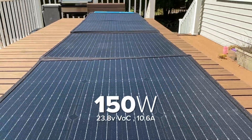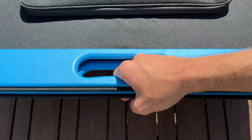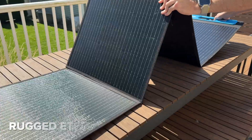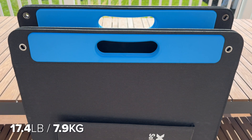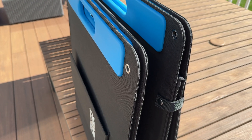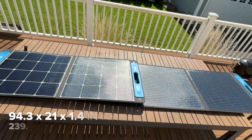It has zippered cable storage, kickstands, and a 12-month warranty for $399, which is $2.66 per watt. It's really well built, but that means it's a pretty hefty 17.4 pounds. Side by side it's almost the same size when folded, but the SP150 is double the length of the bi-fold SP100 and quite a bit thicker when folded.